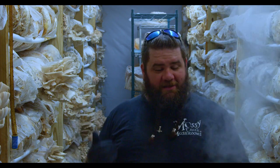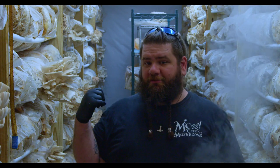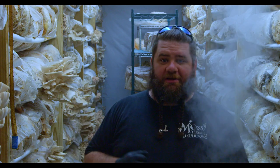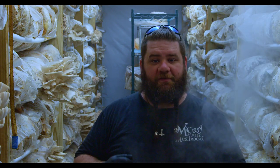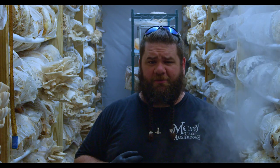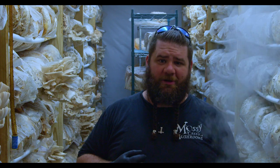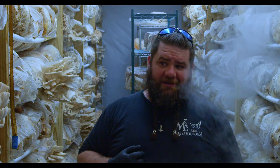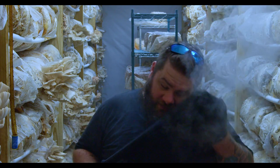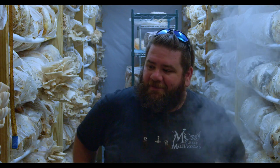I wanted to let you guys know that it's available for liquid culture sales. We're going to add it to the breeding program and see if we can push it further. This thing has yielded crazy fast and produced a lot of mushrooms, filling a box way better than most of our enoki. We might start growing it in place of enoki, especially since it's growing well in this heat.